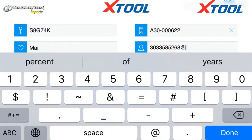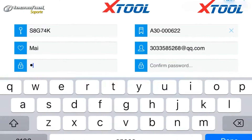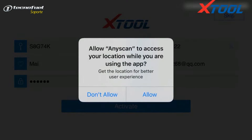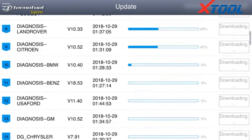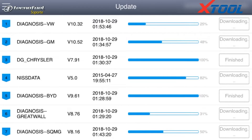Then set up your username and email account. It must be a real email address that you can use. Then we begin to download the software, as the app on our phone does not contain the software. We need to activate it and finish updating all the downloaded software.